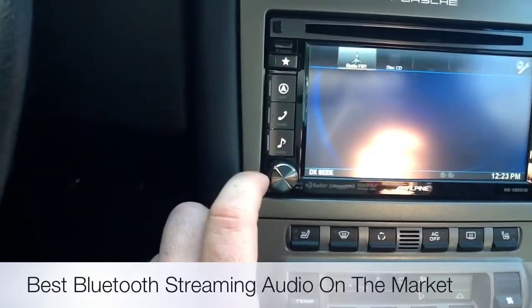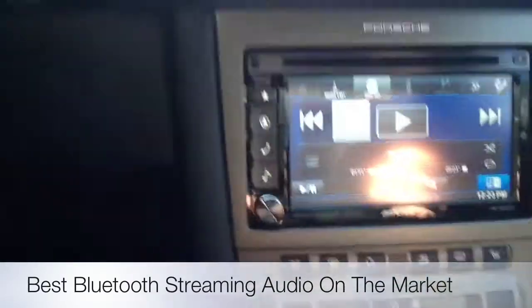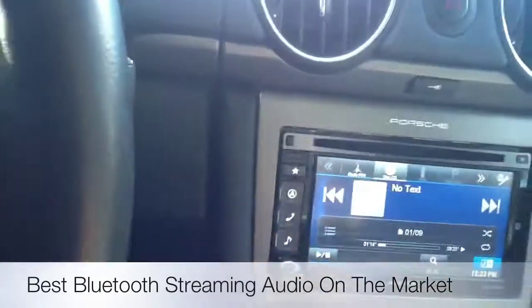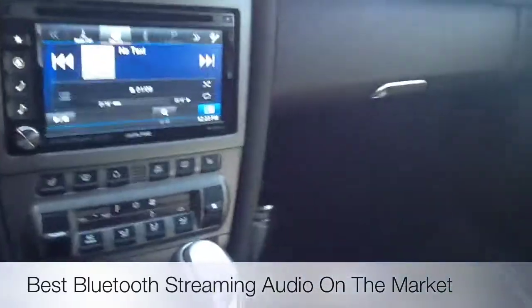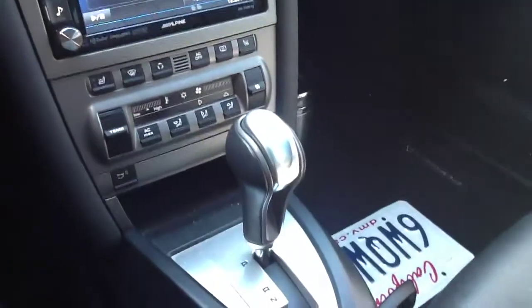Also down here on the audio it's all touchscreen, so no matter what source you want to go to, just touch it and go. The INE-S920 HD is iPhone 5 compatible — on this one we went ahead and ran the 8-pin cable right there into the center console, hardwired to the radio. It also works with older iPods as well.